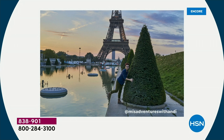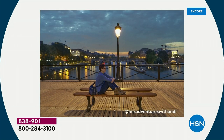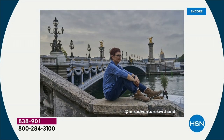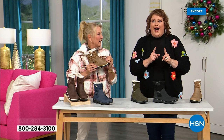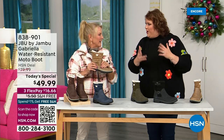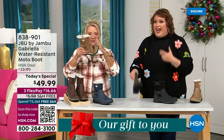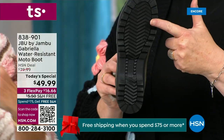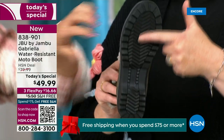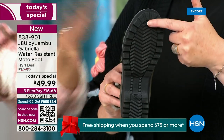I'd like to introduce you to Andy Fisher. Andy Fisher is not only a Jambu fan, she is a travel blogger and she has on the Gabriella — no snow in sight, no cold temperatures, but she's wearing them. Why? She's traveling, she's on the go, she wants to be comfortable. And what she pointed out is the all-terra traction. You can just see how great the traction is without the weight — that's what's amazing.